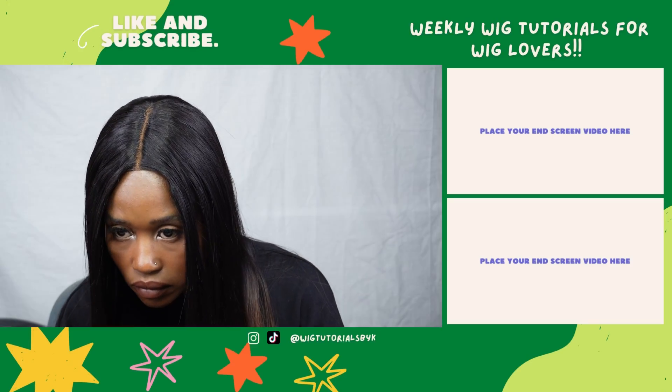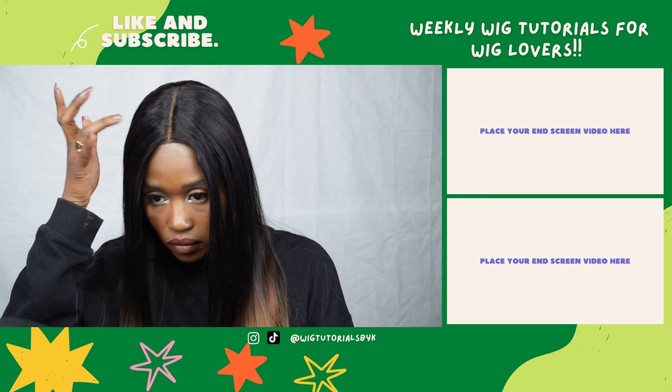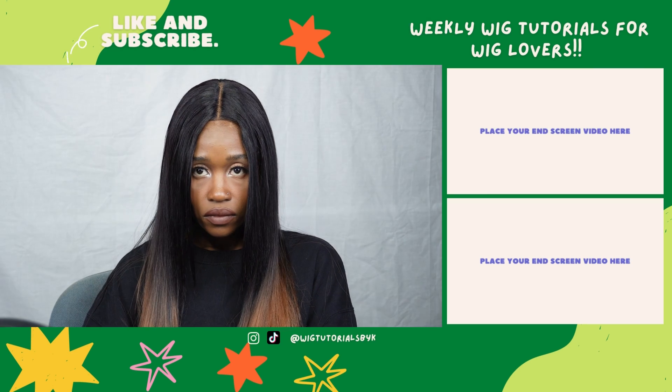Told you it was easy. Now click on the like button if you agree and I'll make sure to make similar videos in the future. Thank you for watching. Bye bye!